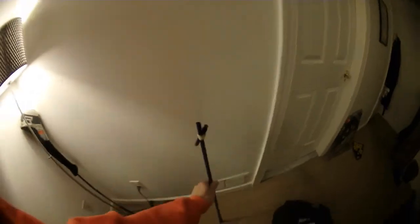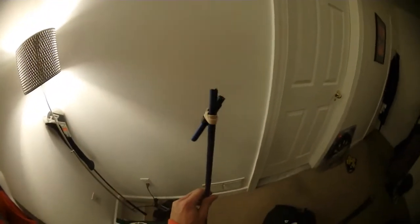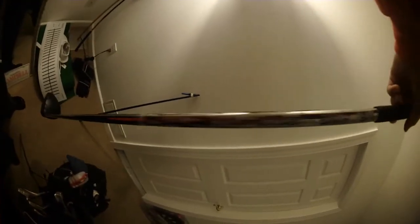The previous shaft in my Ping driver actually snapped, so I ended up getting this Ping Tour stiff shaft in a nice graphite color. The flex feels really good when I hit it. Coming from regular flex, I improved my swing speed a lot, which is probably why I needed this upgrade.